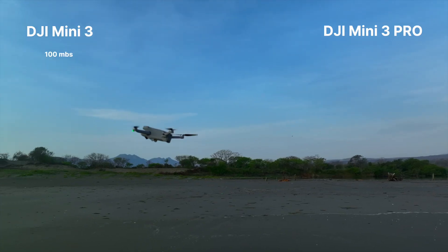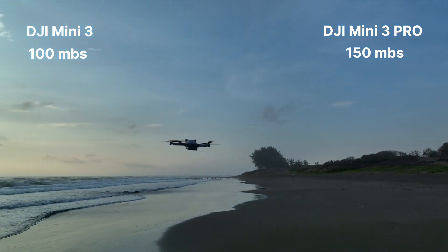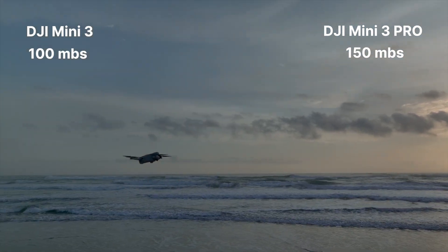The Mini 3 records at 100 megabits per second and 150 megabits for the Mini 3 Pro. So 50 more megabits of data means a slightly higher image quality, which is always nice.